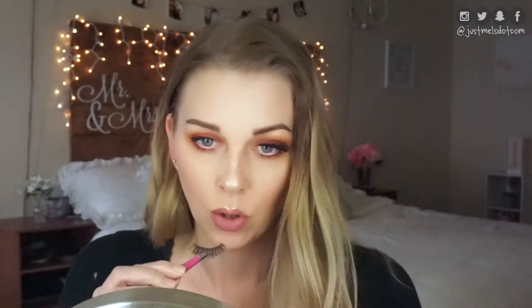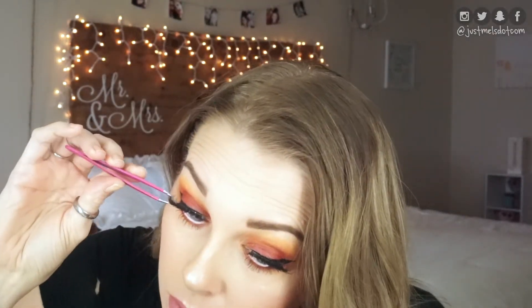For this look, I'm going to use the Ardell Lashes, these are number 251, they're a mega volume lash. They're one of my favorite lashes because they're so nice and big and full, and I just love them.